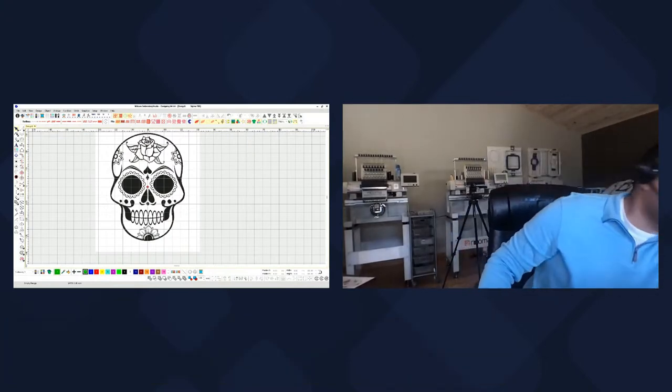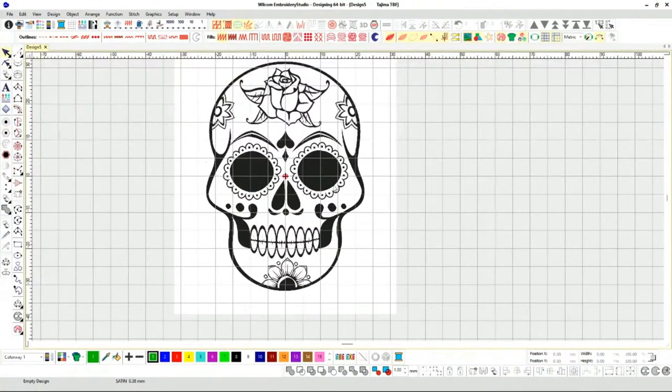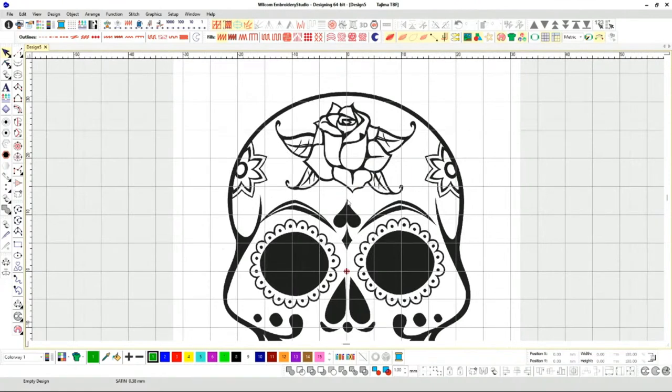Let's start digitizing. If you have any questions, put a Q there. We're going to digitize this, we're going to stitch it out. Live embroidery — I think that's the best way to learn: after digitizing, stitch it out, see for yourself, have your lessons learned, and see how we can create things better.